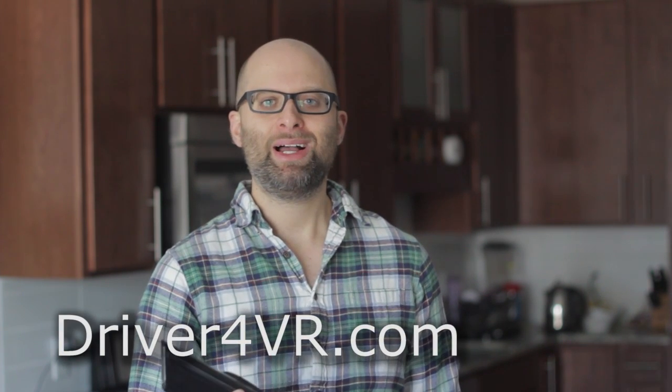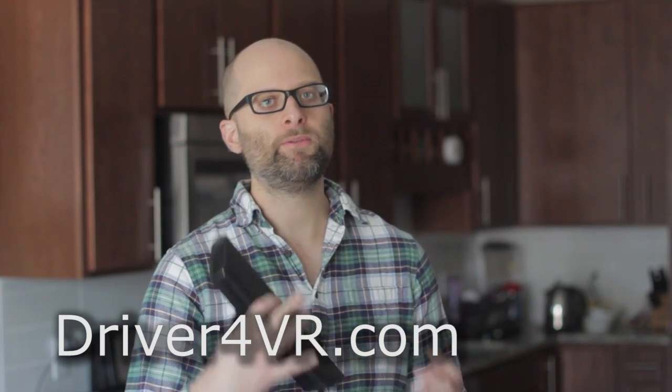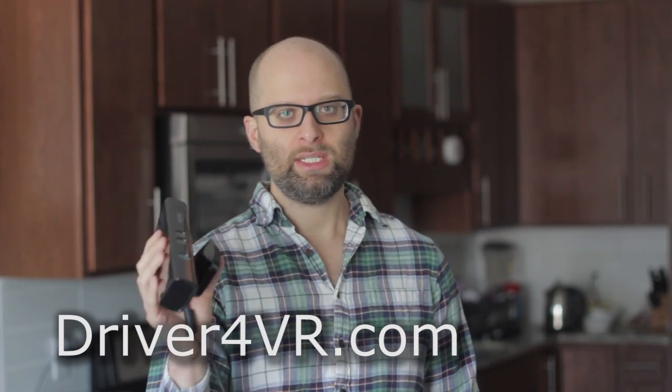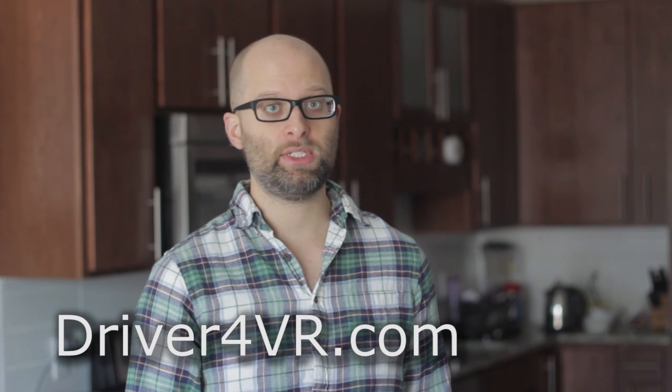Hello my friends. The folks behind Driver4VR offered to have me review their full-body tracking software. The deal with it is if you have an Xbox Kinect you can use this in conjunction with their software to get full body tracking inside Steam VR. I happen to have an old Xbox Kinect laying around so I thought I'd give it a spin and let you know my thoughts. And for full disclosure, I was paid for this review.